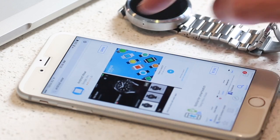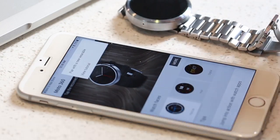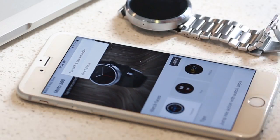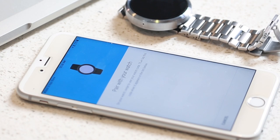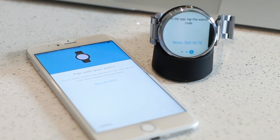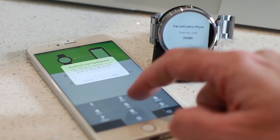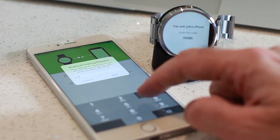Install the Android Wear app on your iPhone — it's a free download. Then click on the icon with the three tiny circles in the top right hand corner of the screen. Select the option to pair with a new wearable and in a matter of seconds you should see your Moto 360 appear on the screen. Enter the pin number that is displayed on the Moto 360 onto your iPhone and that's it — you're connected.